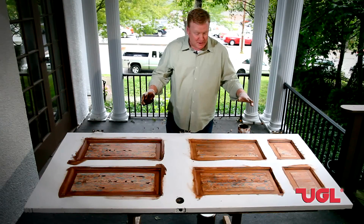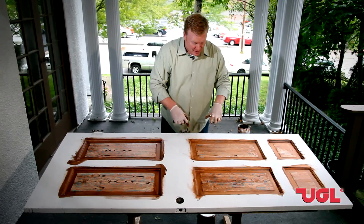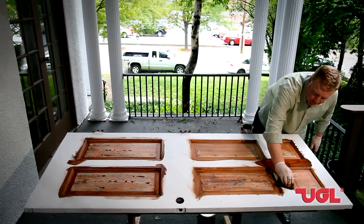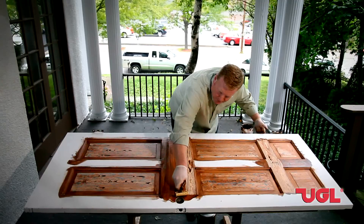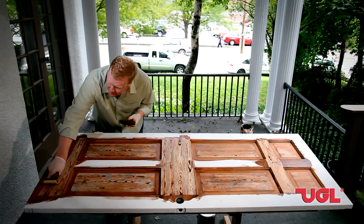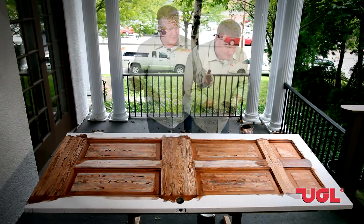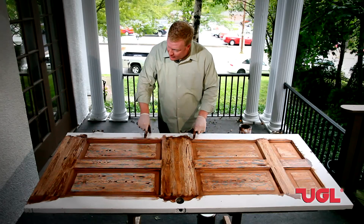We're finished with our center panels and it's really starting to come along. The next step is to do the rails inside — those are the long pieces on the inside of the door — and we're going to save the outside rails for last. It's important when doing this project to clear out the excess stain that might build up in your graining tool so that you don't ruin the effect. We've done our inside rails and now we're going to finish with the outside rails, because we want a nice clean grain going all the way down the outside.